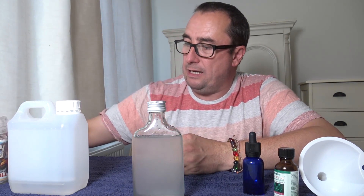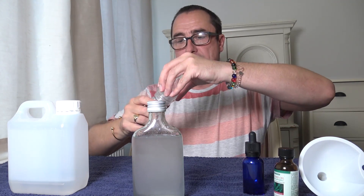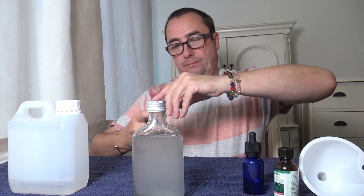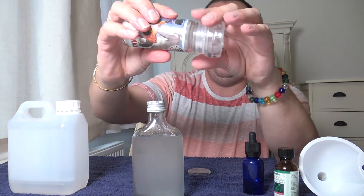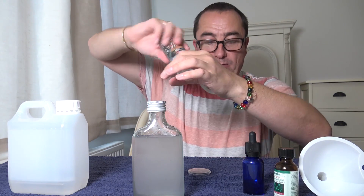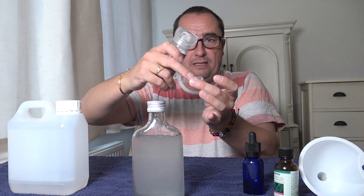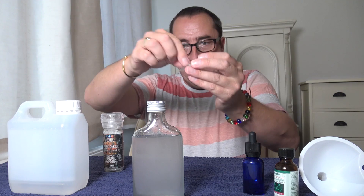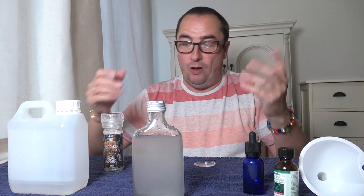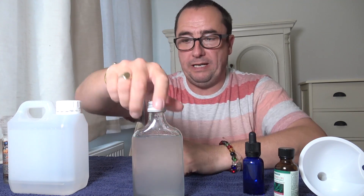I was lucky enough to get some of this — the original Chill Mill from Phoenix Artisan Accoutrements. It's full of menthol crystals and works like a salt mill, which grinds them up for you. I've been using that — putting some in a dish and then carefully adding it into the bottle so it's finer and dissolves quicker. Hopefully that will help anybody wanting to make their own scented witch hazel. Thanks for watching and I'll see you in the next shaving video — take care.